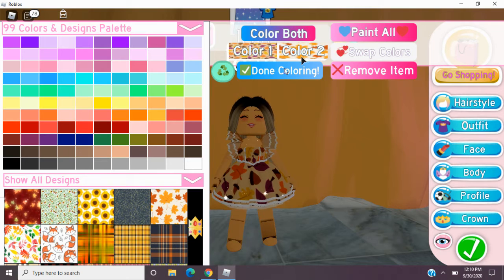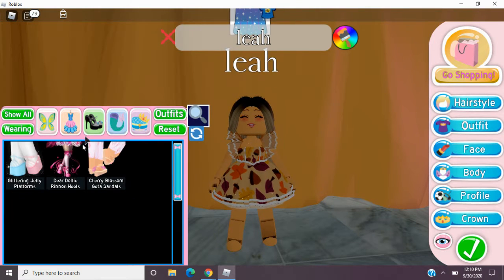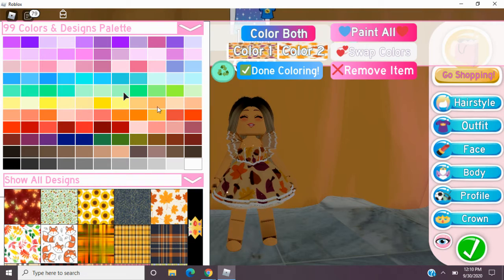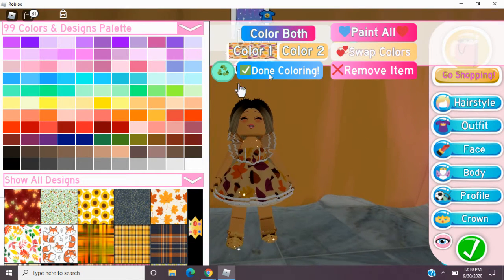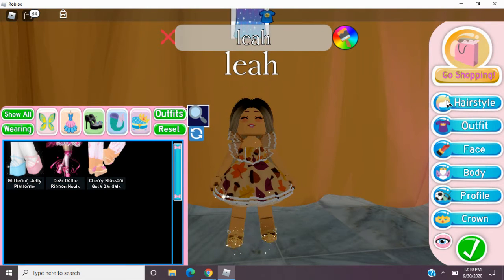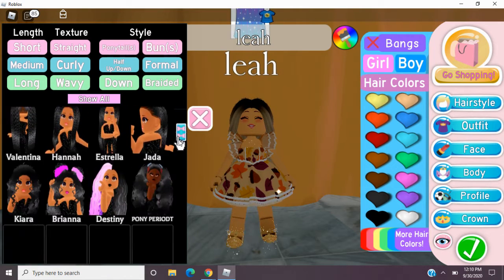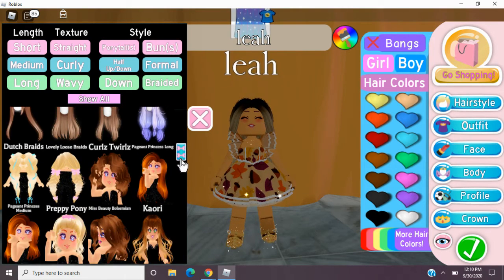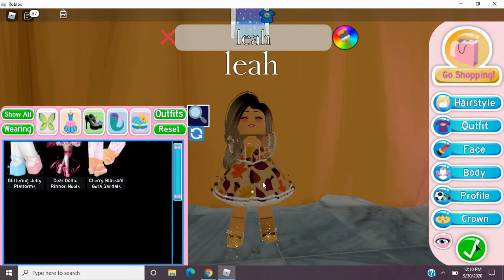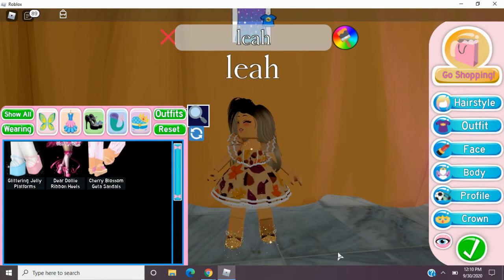Oh, those look cute. I'm going to stick with those. And then if you want no shoes, go for it, honestly. But I'm going to go with the glittering jelly platforms. I'm just going to go ahead and make them white — the heels are like under, so you can't really see it. But this is my outfit. I'm going to go ahead and pick a hair. That one looks cute. Here's my finished outfit. I'm super happy with it and I think it's really cute. I just think it's a perfect fall-time outfit.